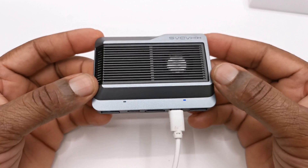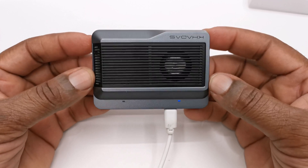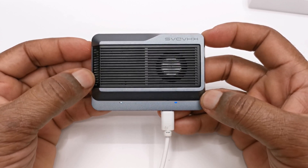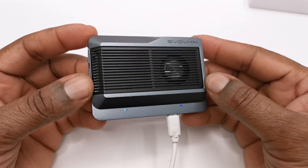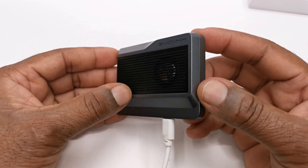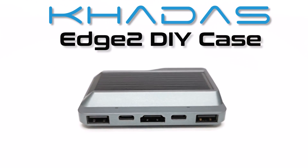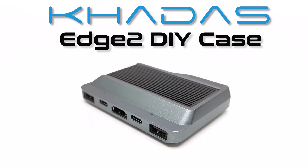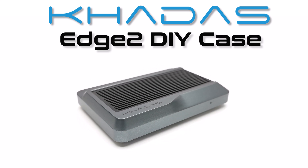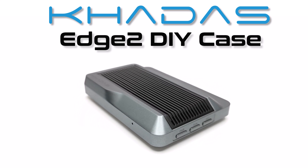I've finally completed my DIY project of the Kadas Edge 2 ARM mini PC. As you can see, it looks amazing with its LED lights, metal grill for ventilation, and easy access to its ports with the exception of the FPC headers. On this channel I've just completed the most powerful Android TV box to date, and it's just in time for Kadasi's latest Android 12 firmware update with huge compatibility updates. Subscribe and ring the notifications bell because you don't want to miss that video. Stay tuned and see you in my next video.